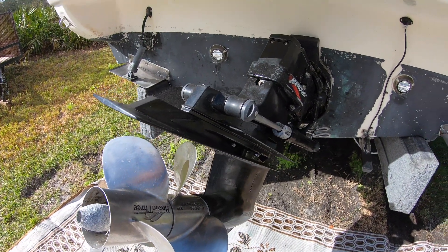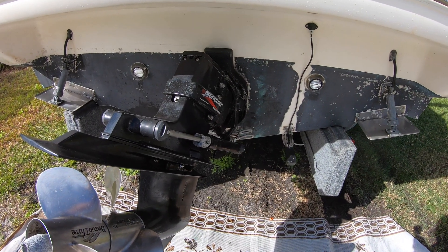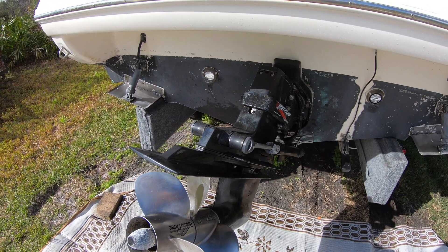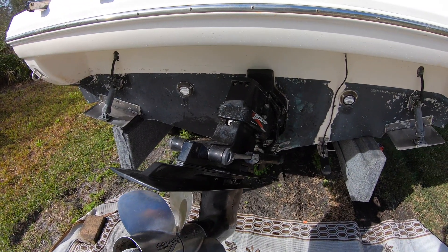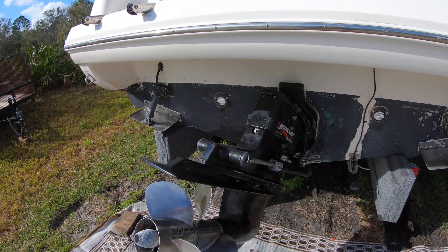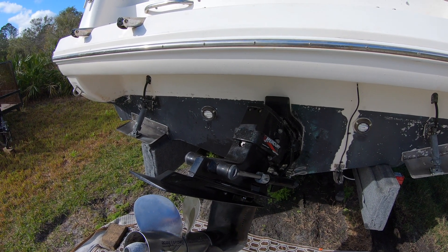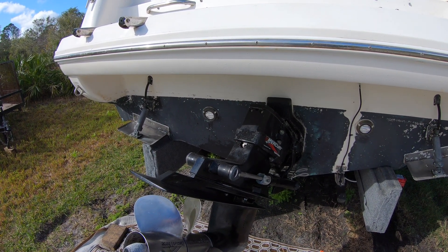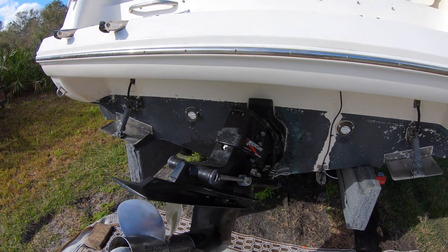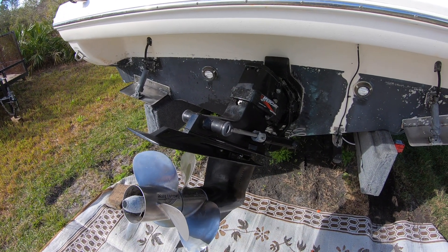I'm going to go into the engine here and pull the water pump impeller off and see if that's what the issue was. I want to get a spare to keep on board, which I probably should anyway, because I learn every day how to fix something on the boat. That little mistake cost us $1,200 to get towed back, because we did not have a Sea Tow membership. We do now. Let's check out the water pump and see if that's the problem.